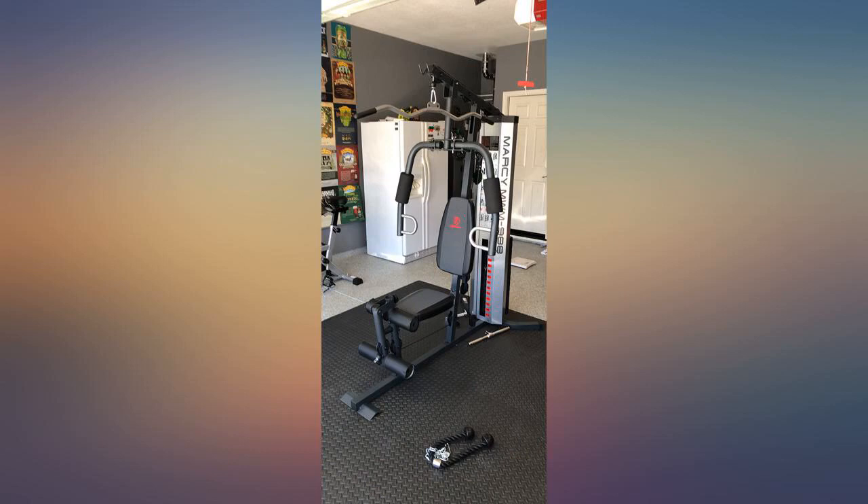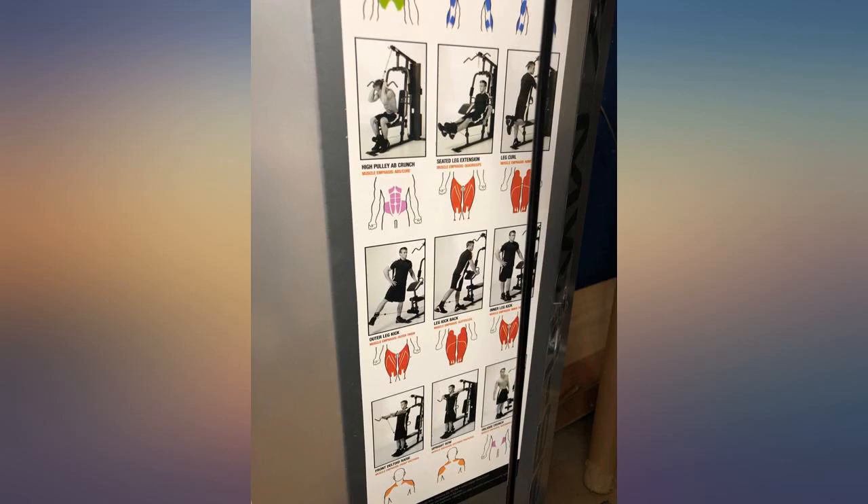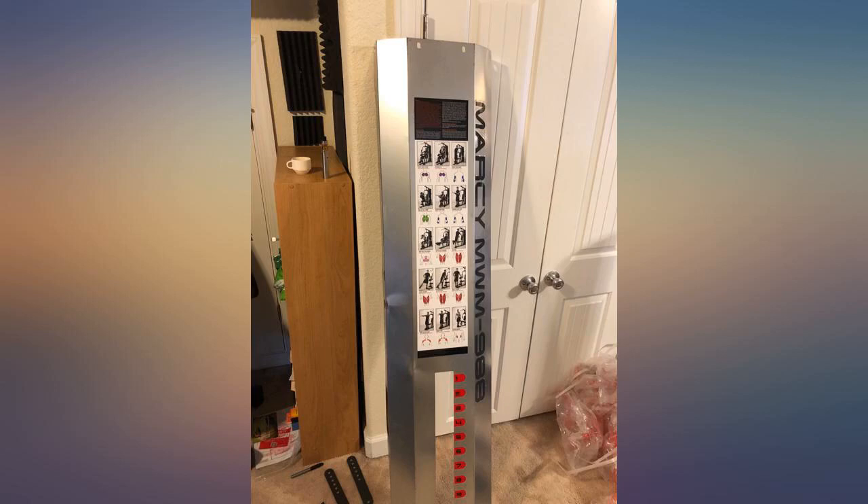Took about 3.5 hours to complete. Used it this morning and got a good workout, but I'm used to using free weights so I'll have to make some adjustments to get the same hard workout.